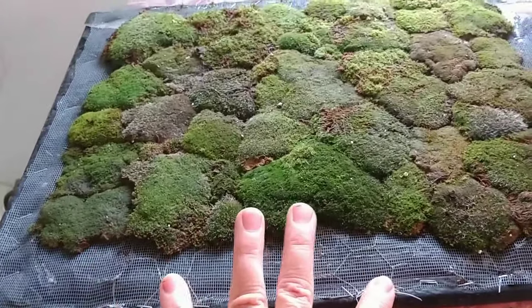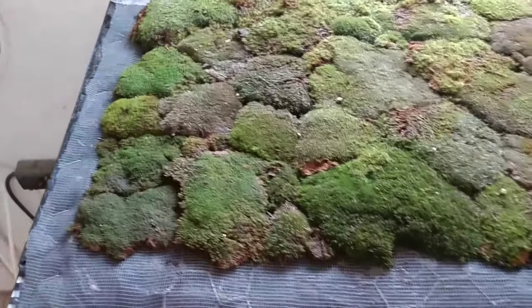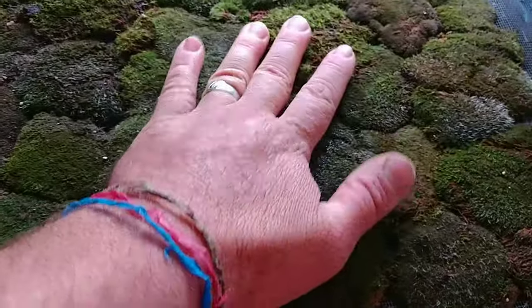It's a couple strips of chicken wire just to hold the bulk of the weight of the soil back, and there's a screen stapled on around the perimeter. And then this really has to be pushed into the screen.